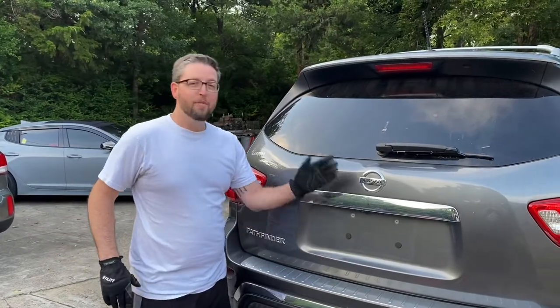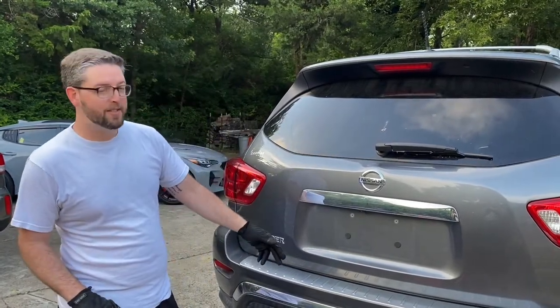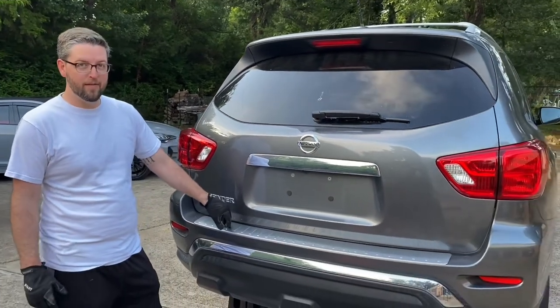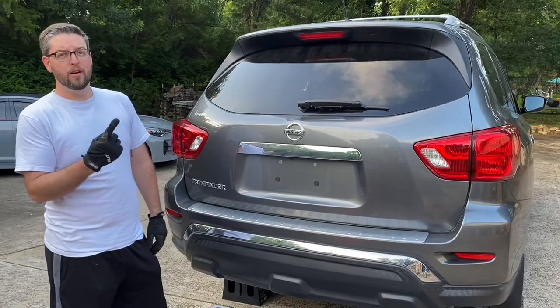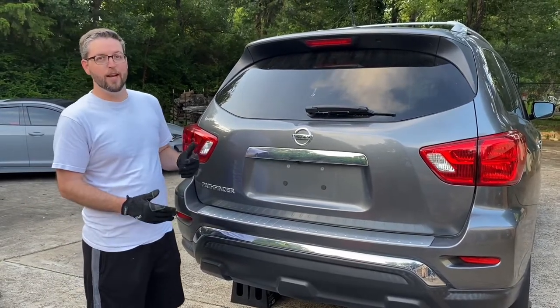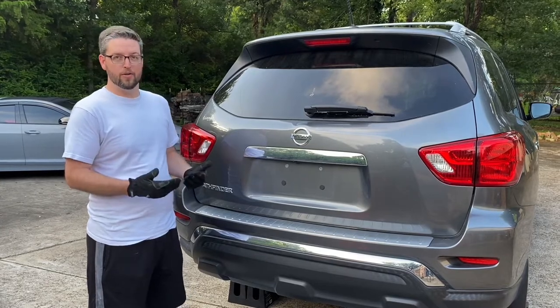Hey guys! Today we're going to be installing a trailer hitch receiver onto my 2017 Nissan Pathfinder. This is part one of a three video series where we're going to install all the things that we need in order to start hauling our travel trailer.